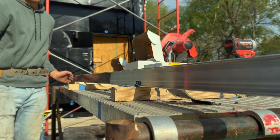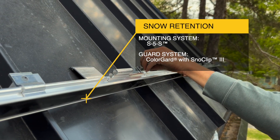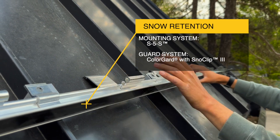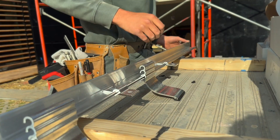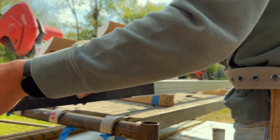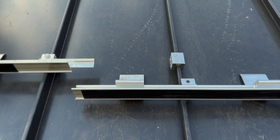Another S5 product that we integrated in our design was the S5 ColorGuard snow retention system. We were able to install that within one working day, and I attribute the quick install to the system itself. We were able to pre-assemble a lot of that on the ground and then bring it up in segments and fasten that system up at the roof working surface.